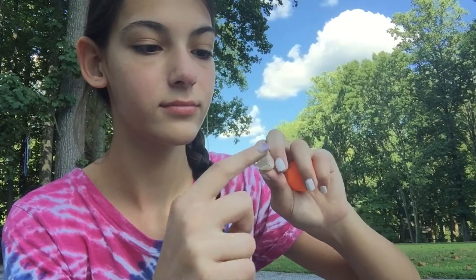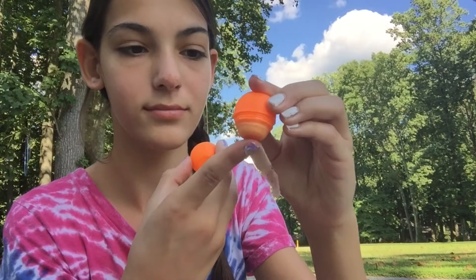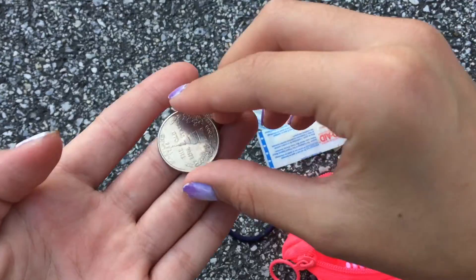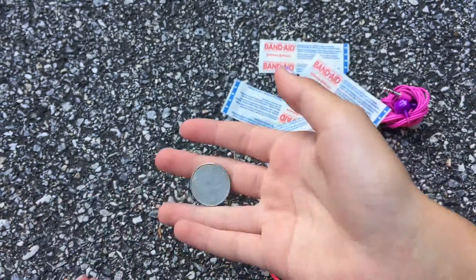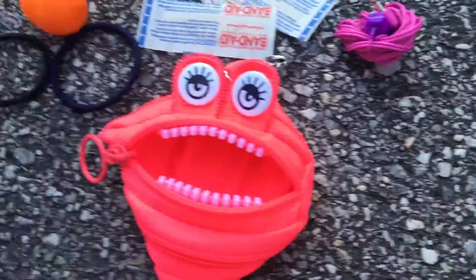A bonus hack is to put your lip balm over your cut because it acts as Vaseline. I don't think this needs much explaining for girls who are in middle school right now, but just keep a quarter just in case in your emergency kit.